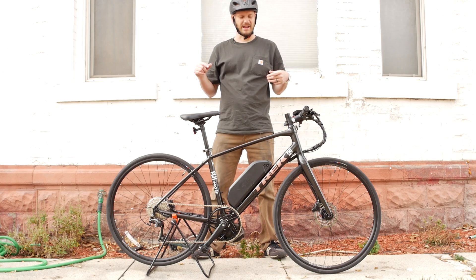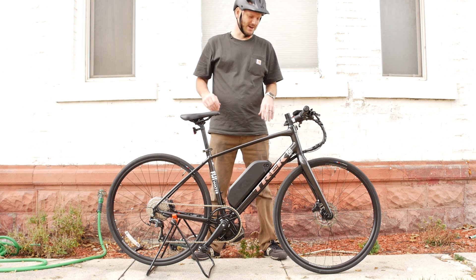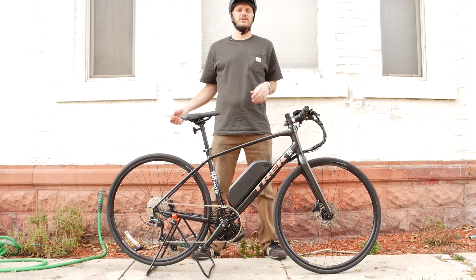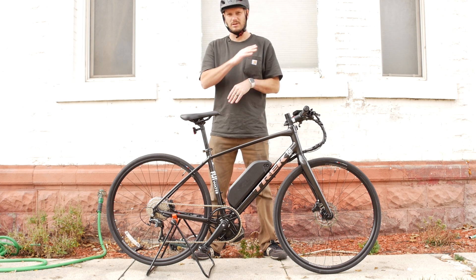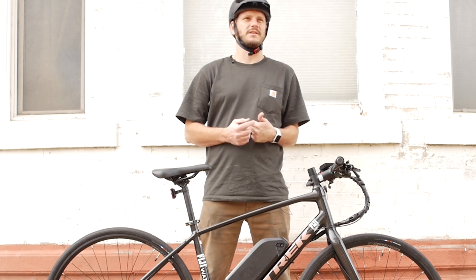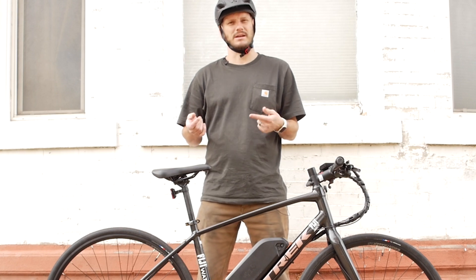Hey guys, Johnny Nerd Out here. Got another custom e-bike build for you. I want to go over this bike, why this bike is awesome, and I'll go over all of it. If you're new to this channel, I'm Johnny Nerd Out. I take bikes and I convert them into e-bikes. I do performance tests on them — hill climbing, top speed, stuff like that. So if things like that interest you, you should definitely think about checking out my other videos, maybe even hitting the subscribe button.